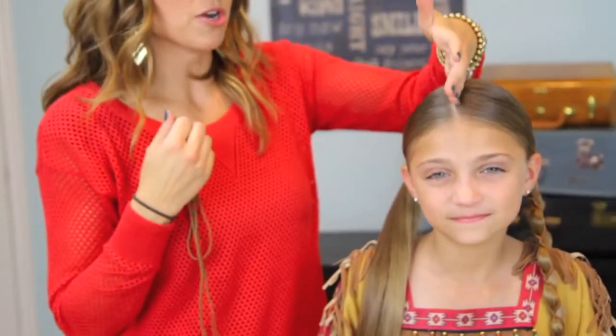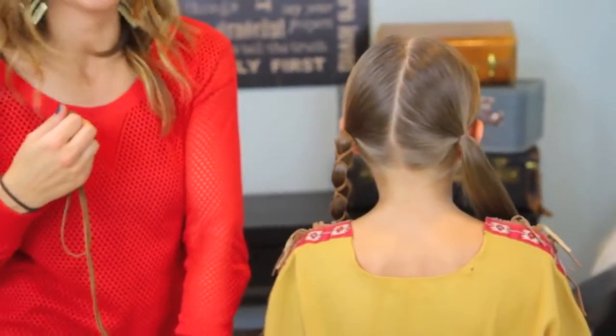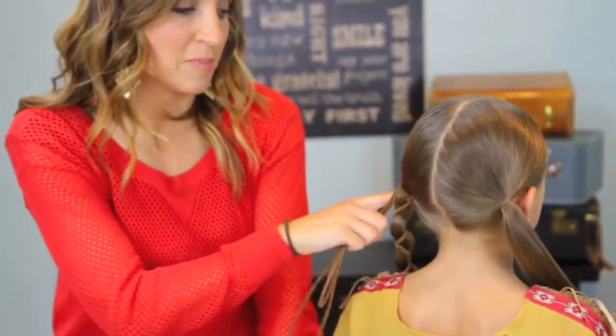To start, I just parted her hair completely down the middle. Spin you around so they can see. And put it into two pigtails, just right behind her ears.